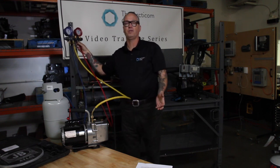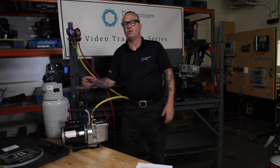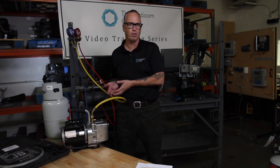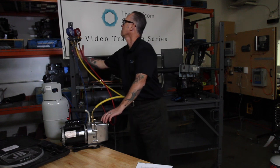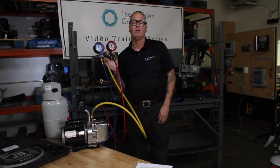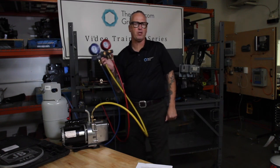Now we're ready to turn on the vacuum pump. Remember, gas ballast is open. I like to leave the gas ballast open for about a good 30 seconds so that if we have any moisture sitting in here, we can blow it out of the machine instead of plugging it into the oil. On our gauges here, we can see we are getting close to 30 inches of vacuum.